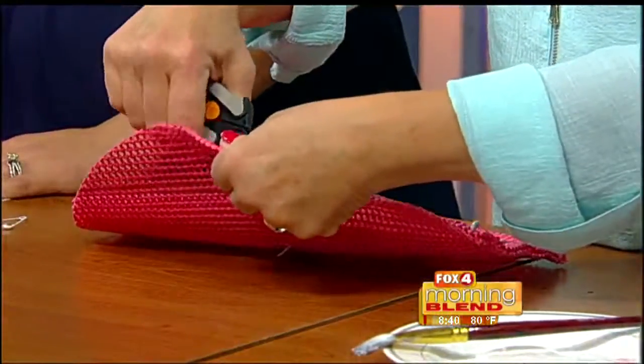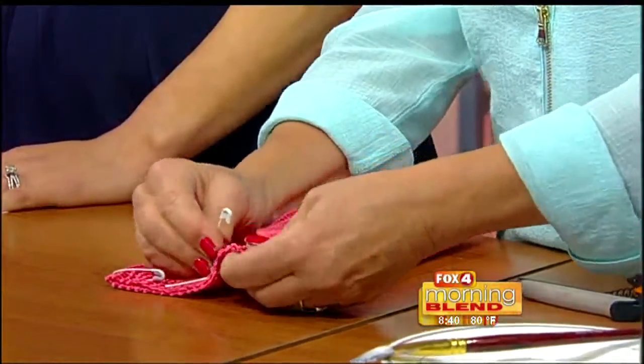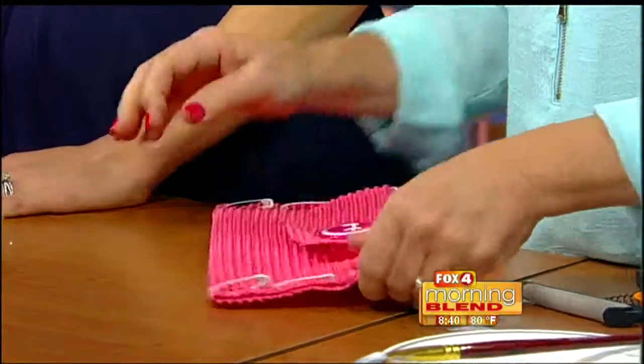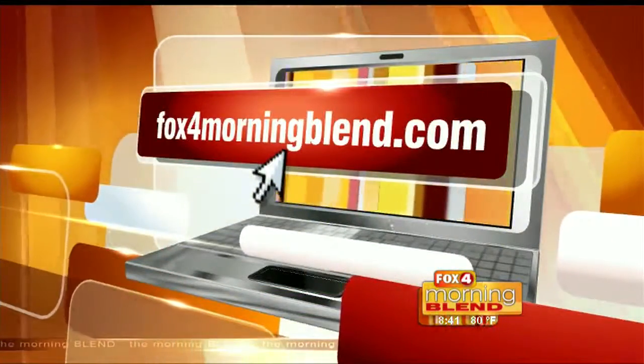Then take safety pins and pin it shut on the sides — easy as that! And you've got this darling little handbag. You can imagine a group of girls at a sleepover making a bunch of purses — what a fabulous idea. For more on what Judy does, head to the website. This bag shown here is also made completely from placemats. Visit fox4morningblend.com for ideas on decorating on a dime.